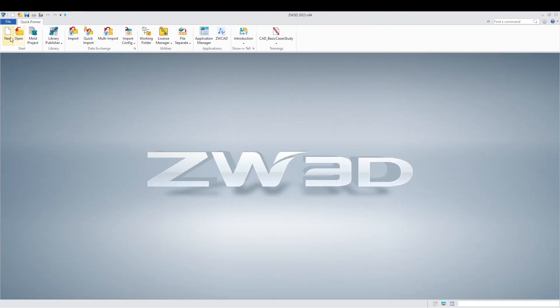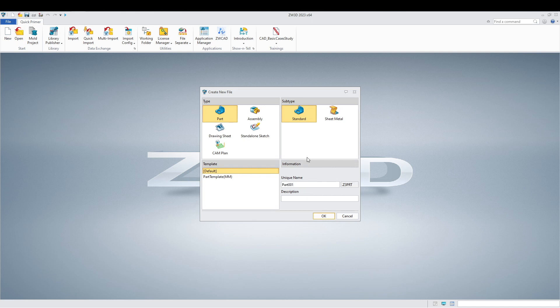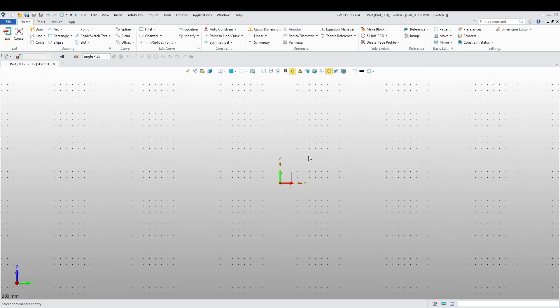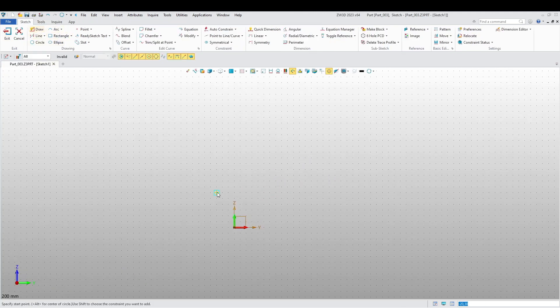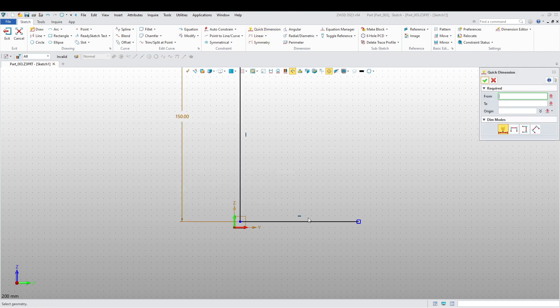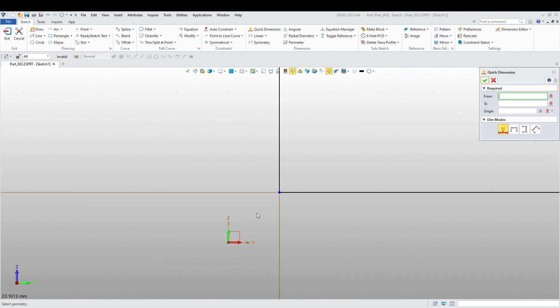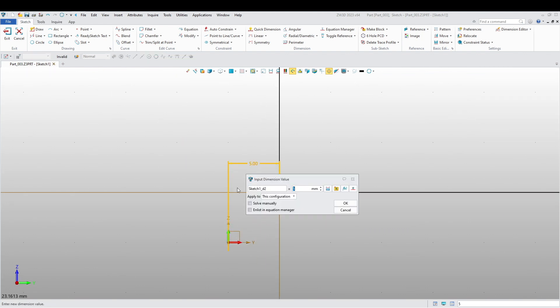Now we're going to do our third and final part, which is part three — underscore part three. It's very simple; it's going to be a rod basically. So we're going to draw a line vertically, draw a line horizontally, and add some dimensions here: 150 and 150. Let's give it a distance of five millimeters from the plane.